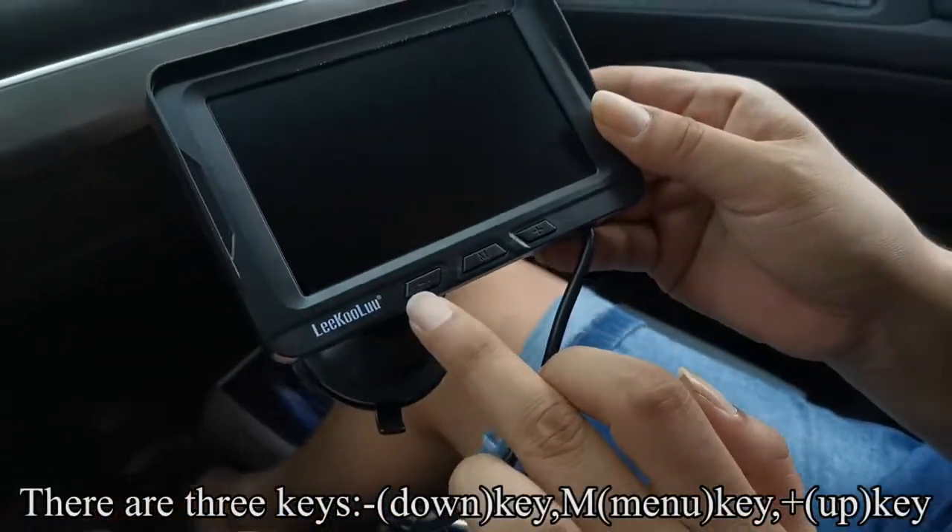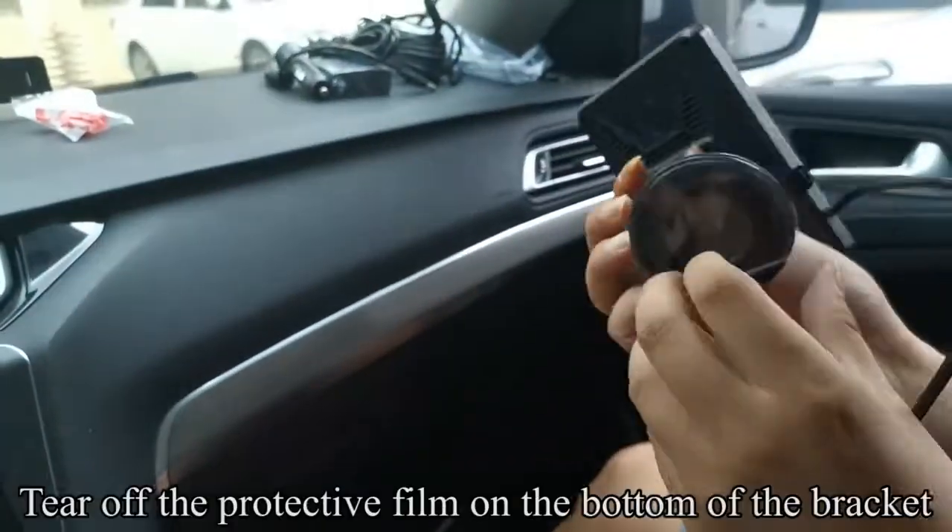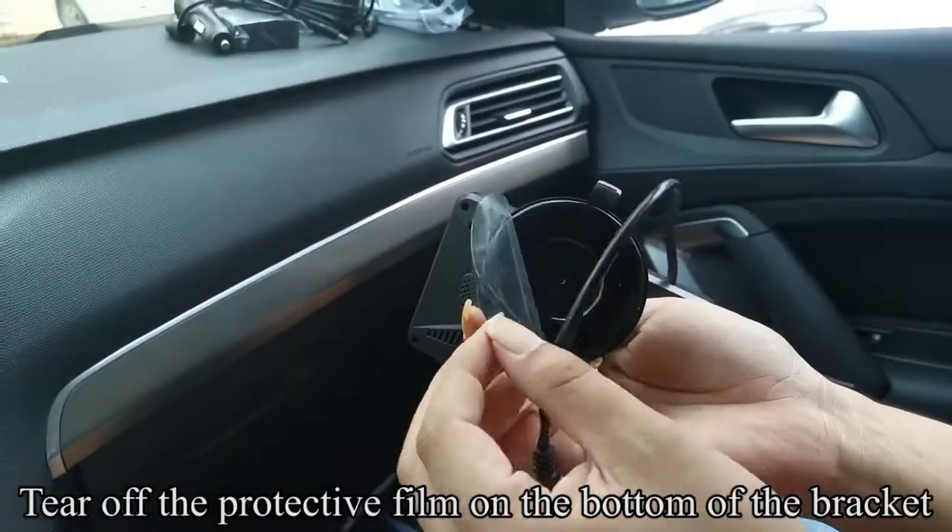There are three keys on the face: the Down key, the M (menu) key, and the Up (+) key. Tear off the protective film on the bottom of the bracket.